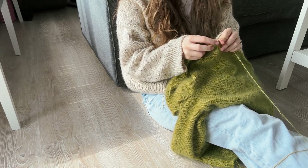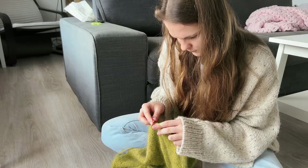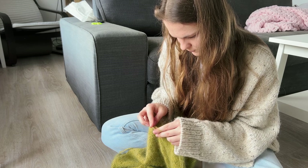It feels somewhat empowering, but maybe I am just over-romanticizing it. Anyway, it seems to be one of the most enjoyable test knits for me so far. The test knitting group is so nice and Emma is very proactive and supportive.